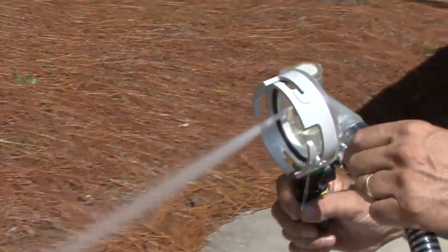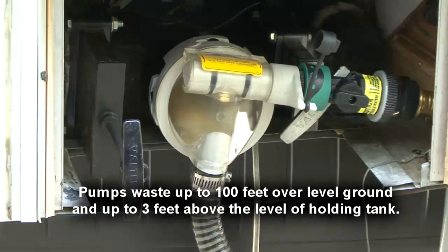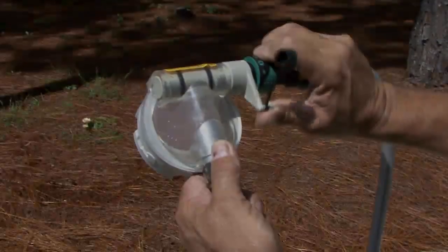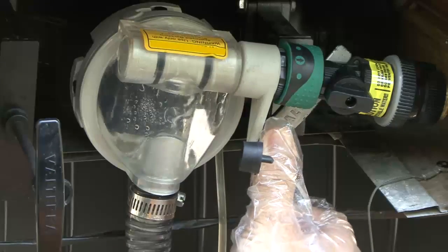Using garden hose water pressure, it creates a powerful pumping force that pulverizes and pumps the liquefied waste up to over a hundred feet over level ground, or as much as three feet above the level of the holding tank. When the tank is empty, a simple swivel of the jet nozzle will flush and clean the sewer pipes, waste valve, and black water tank.